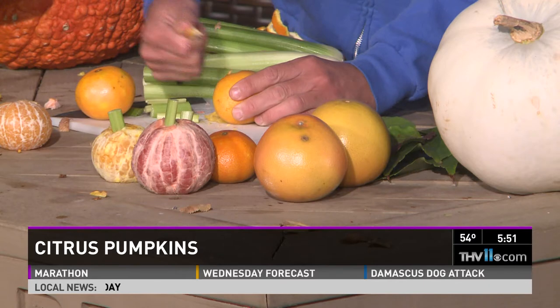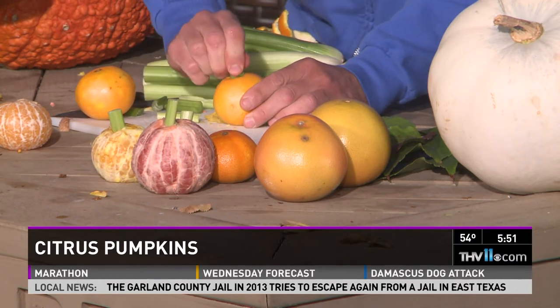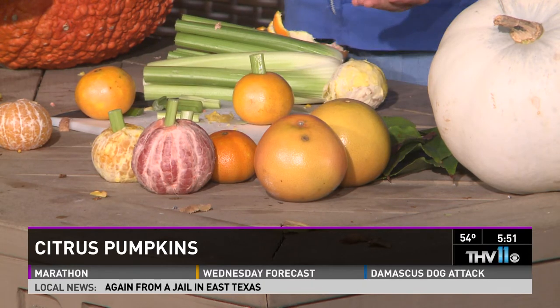Another way to do it is if you're not going to eat them, you can take the fruit unpeeled and mix it with real pumpkins and gourds — it makes a great display. Just cut the top like that. We just need a little bit of an area so we can put our stem in. Clean that out, shove it and cram it in — and that looks great.